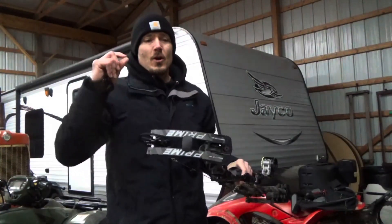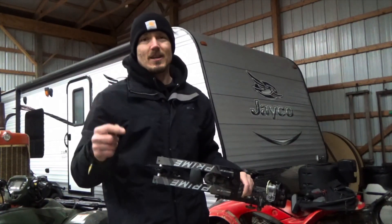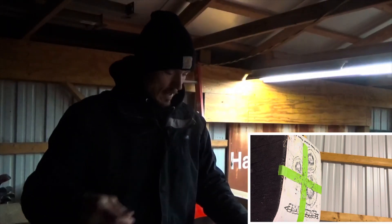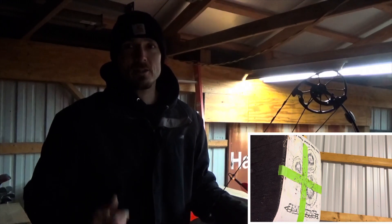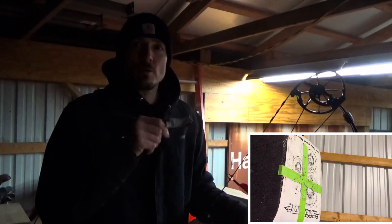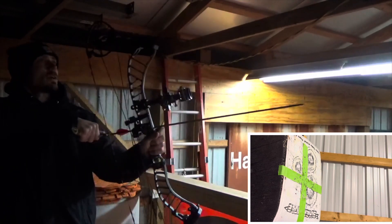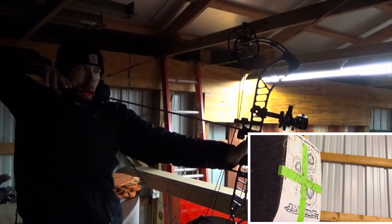So far, Prime RVX: dead in the hand, quiet, fast. Let's check consistency from about 20 yards. I flung a few shots outside before — it was windy and about 20 degrees this morning in Michigan — so shooting in the barn is nice, and there's no wind in here. This is my first time really checking the consistency on this thing. Smooth draw cycle, nice back wall. I love this thing so far.